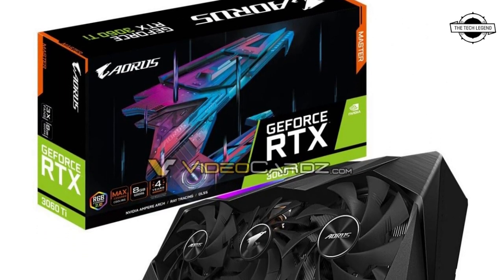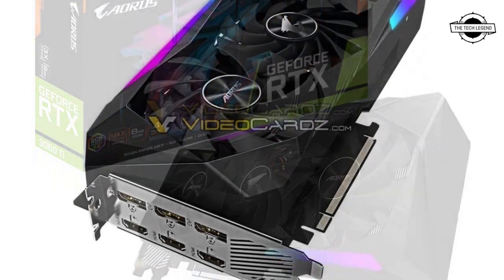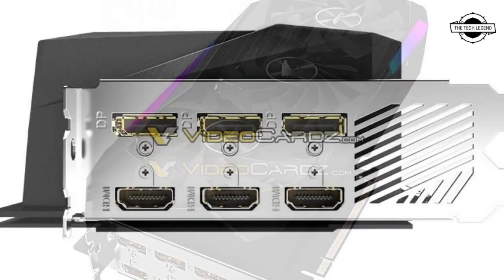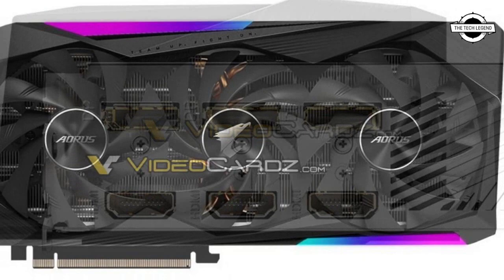Hello friends, welcome to the Tech Legend channel. Today I will talk about the Gigabyte GeForce RTX 3060 Ti Aorus Master graphics card. Gigabyte is releasing its premium GeForce RTX 3060 Ti Aorus Master with six display outputs.